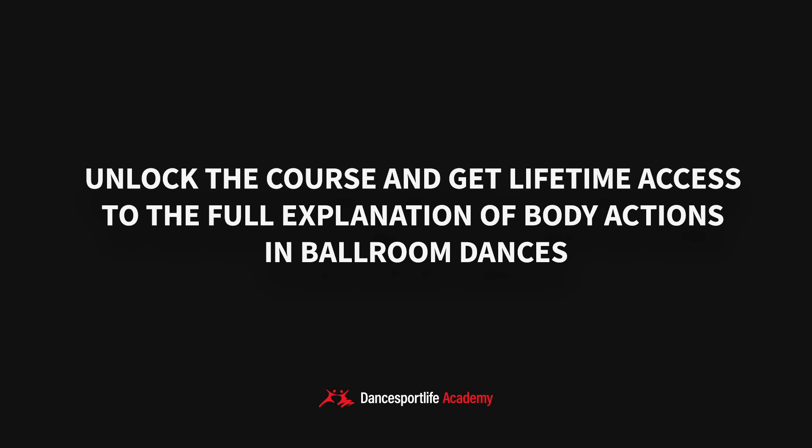The second body action that we want to talk about is the swaying action. We spoke about it before in the previous lectures, but now we will talk about it in more detail.